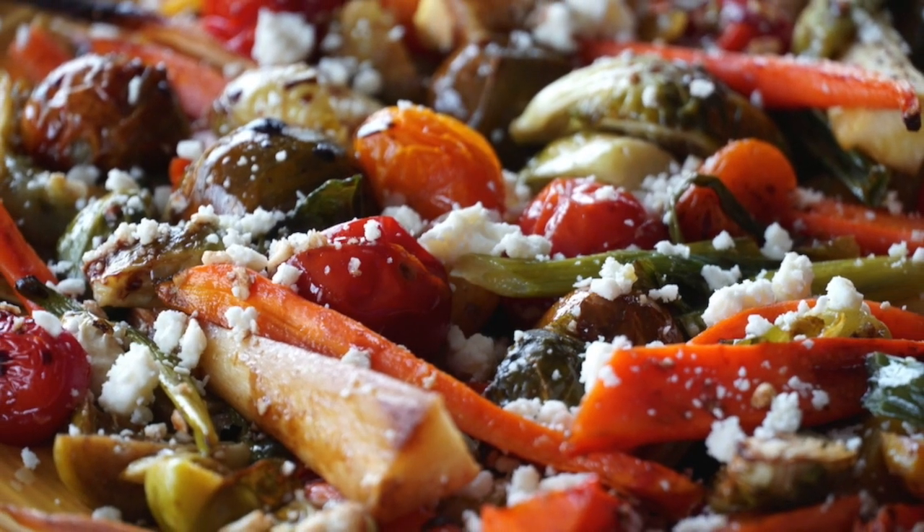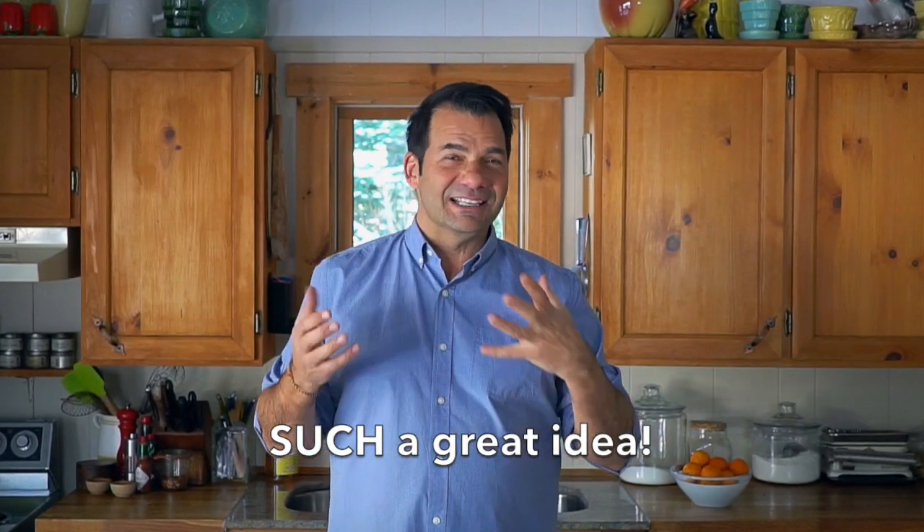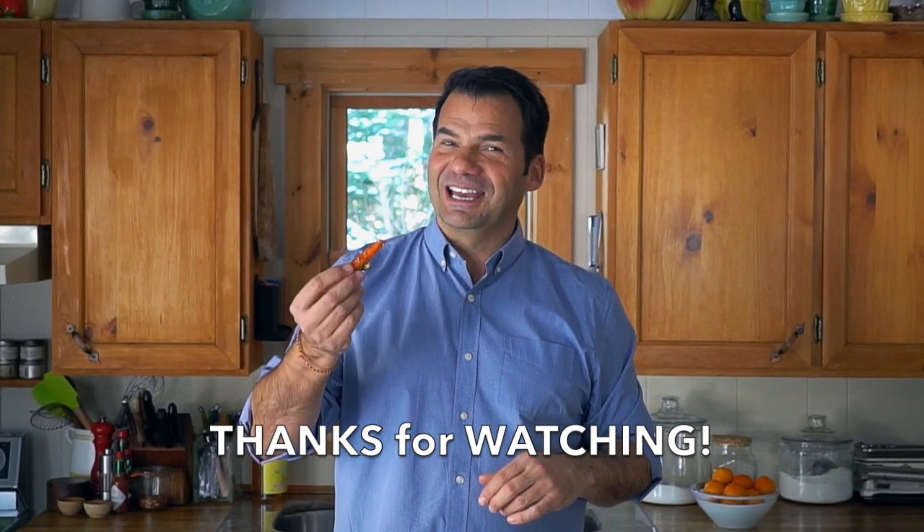This is so delicious! Carol, I wish you were here right now so I could pat you on the back for dreaming up this fabulous idea for oven roasted vegetables. Wait until all our friends try it — pretty amazing! Until next time, we'll see you again. Enjoy!